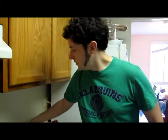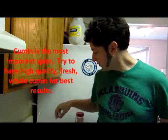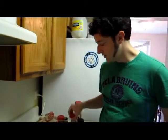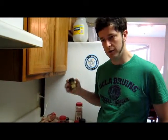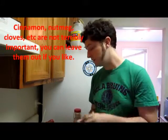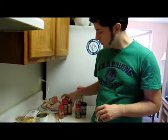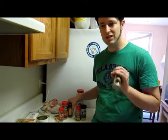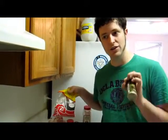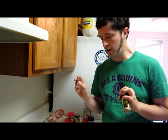We're also going to need some coriander — coriander is the seed from cilantro. We're going to need some red pepper, and then I'm going to add a few other things: garlic salt, onion salt, a little bit of cardamom — not the whole pod, that's far too strong. A little bit of nutmeg, cinnamon, and cloves, just a tiny bit. A little bit of Sichuan peppercorn, and a little piece of Chinese star anise.